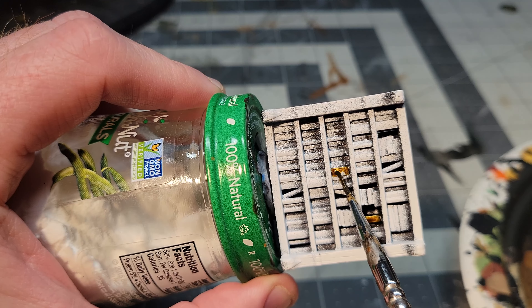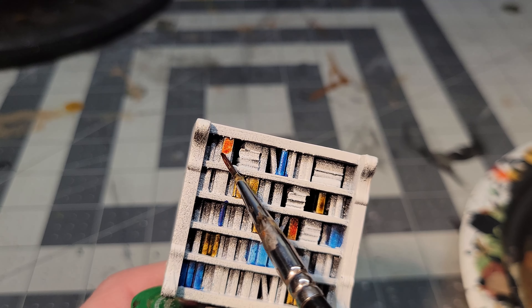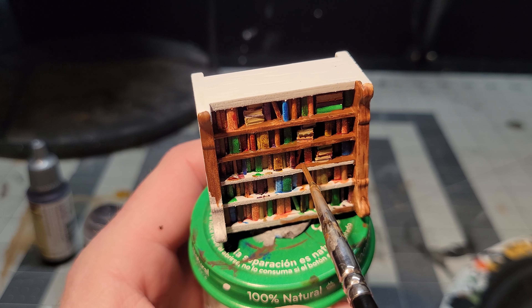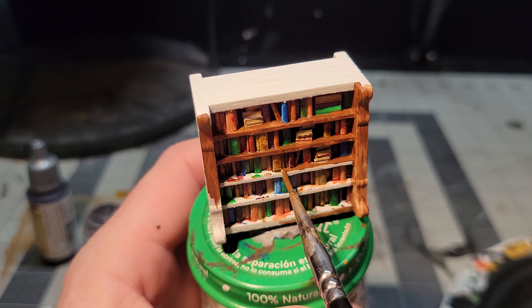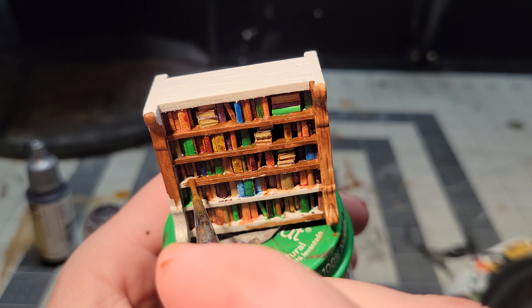Painting these bookshelves almost broke me, but what is a library without books in a bookshelf? I really hope you guys enjoy and appreciate this build — like and subscribe and all that stuff — just for the bookshelf hell that I put myself through.